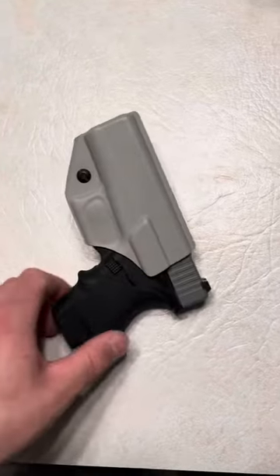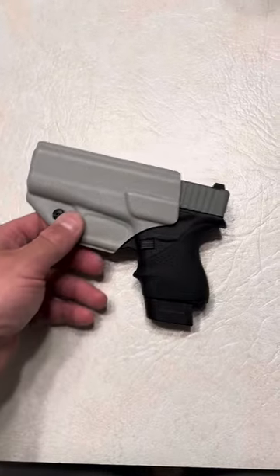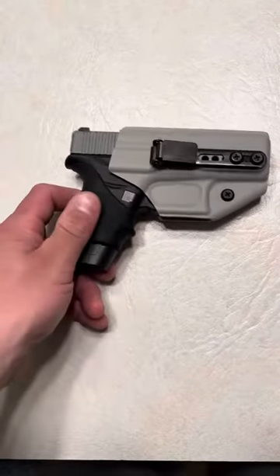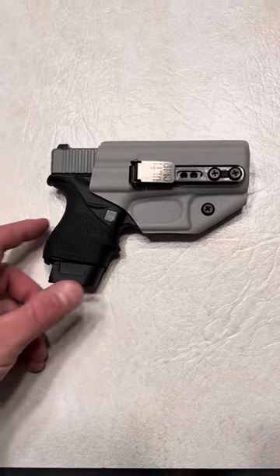It's similar to the beltless IWB as it can be carried with gym shorts and sweatpants, and that's what I prefer it for. But you can also carry it with jeans, cargo pants, cargo shorts — basically everything.